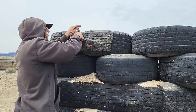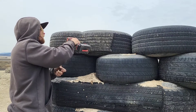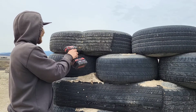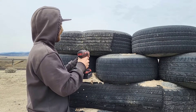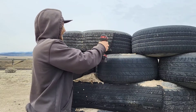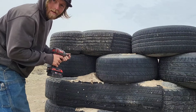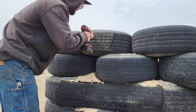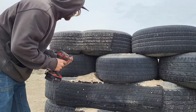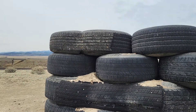I usually use the big-headed screws for this section — you can see it just sucks it right in. I usually use about eight to ten screws per side. Then I'll just do the same thing on the other side.